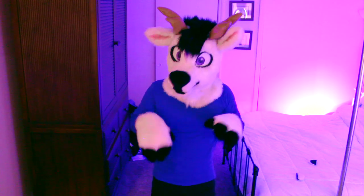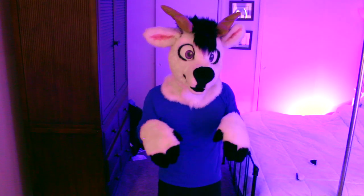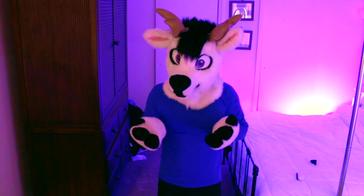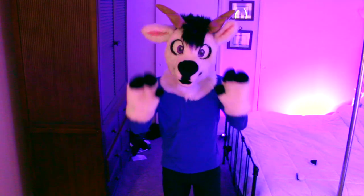This is a really fun suit to wear. It's just a fun little deer — great expression, wonderful suit. Great job by Sticker Suits. I don't believe they're an active maker anymore, but they made some really awesome suits and I'm glad to have one of them. So yeah, that's Gideon.